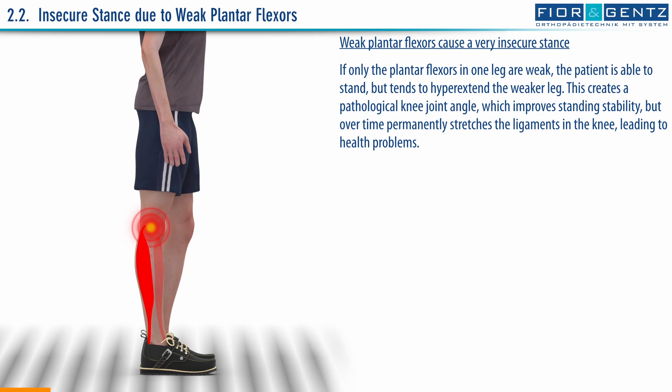If only the plantar flexors in one leg are weak, the patient is able to stand, but tends to hyperextend the weaker leg. This creates a pathological knee joint angle, which improves standing stability, but over time permanently stretches the ligaments in the knee, leading to health problems.